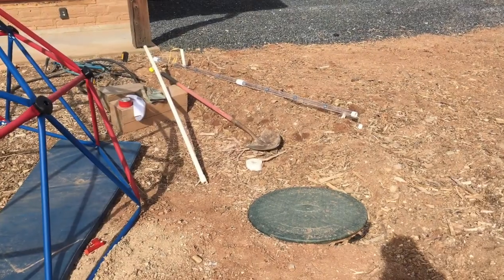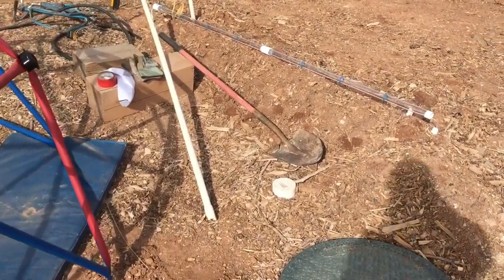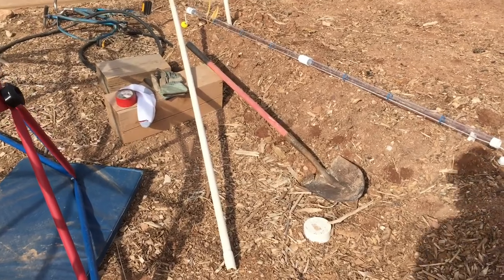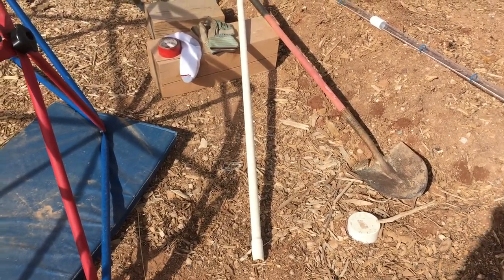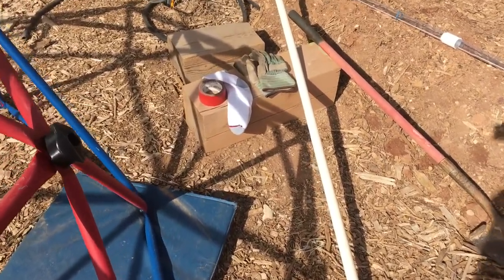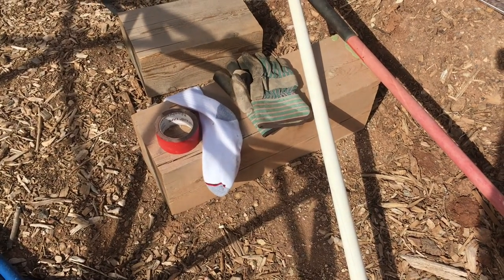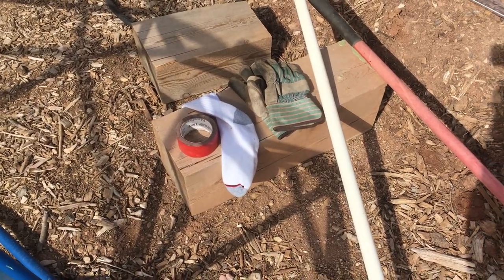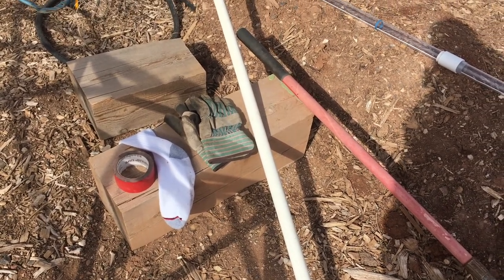Let's check out another septic tank and see how it's looking. Before you check your septic, gather all the things you're going to need. I have a shovel for checking the crust, a long pipe, a tube sock, some duct tape, and some gloves. I'll use these things to check how thick the crust is and how thick the sludge is on the bottom.